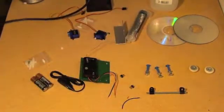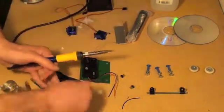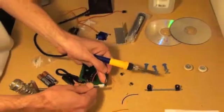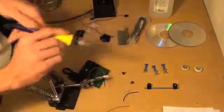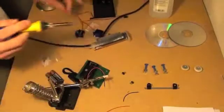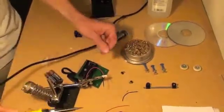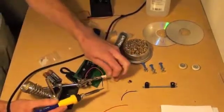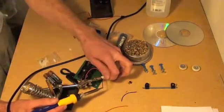One thing that's useful to have here is a helping hands or an assistant to hold the wire still while you are working on it. To tin the wires, first clean your solder tip using a sponge or a special brass sponge, and then just apply the solder.